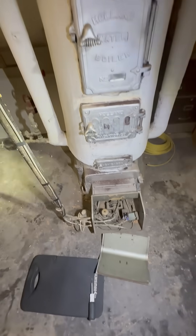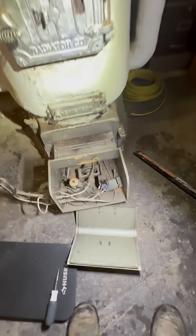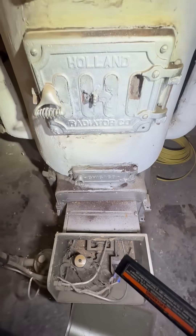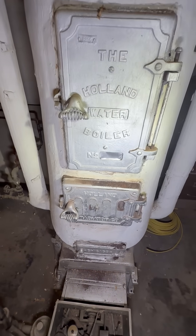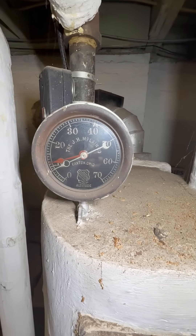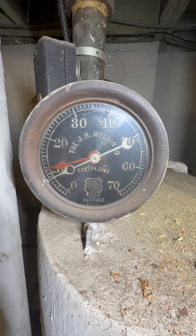Look at this — we just fixed this by adjusting the switch in here. But the real thing to look at is this boiler. They're like 1910 or something. Check out that gauge — they do not make gauges like that anymore.